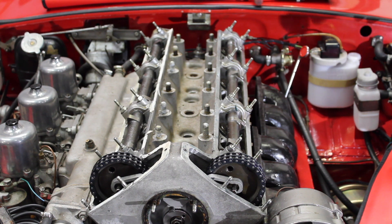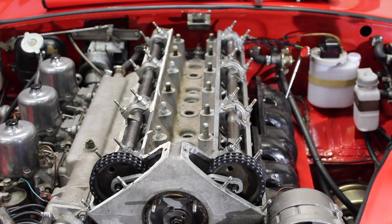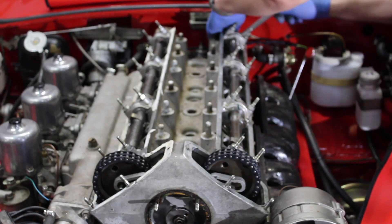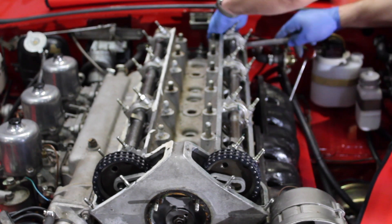We shall now move to undoing the cylinder head. We need to undo the rear oil feed return pipe — well, not feed, return pipe — from the back of the head. Just undoing the oil return pipes off the back of the head now.